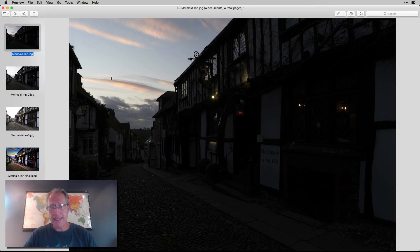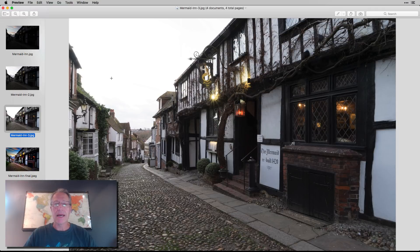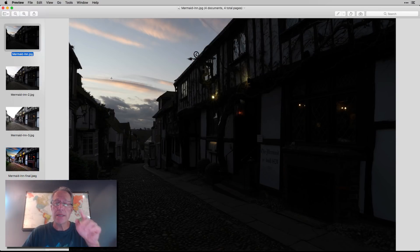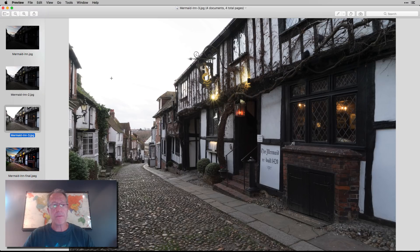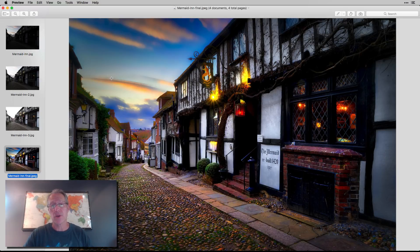This is a three exposure bracket — there's the dark, the medium, and the light. This is the Mermaid Inn in East Sussex, England, a little town called Rye. I was back in London back in January, and I was with some friends and they said they were going to go down to the coast, and I ended up here. As you can see in the dark exposure, the sky is pretty decent — it had a nice little sunset. But that's the challenge with not shooting HDR: if you expose for the foreground, you lose the sky; if you expose for the sky, you lose the foreground. So I shoot brackets to get all three. And that's my final result in Aurora — I'm going to go ahead and launch into that and show you how I got it.